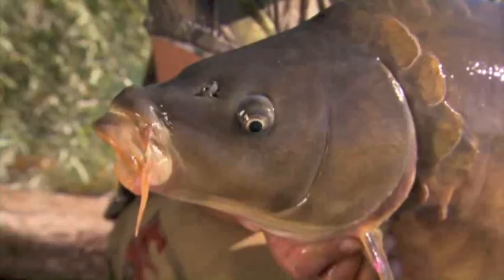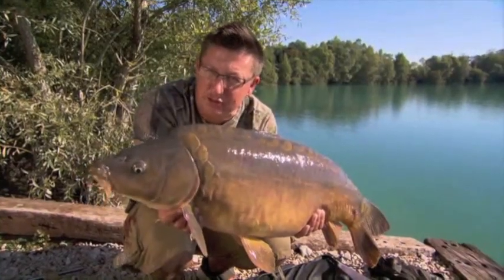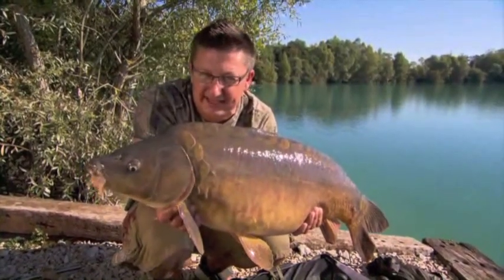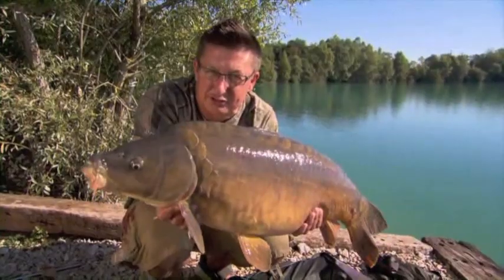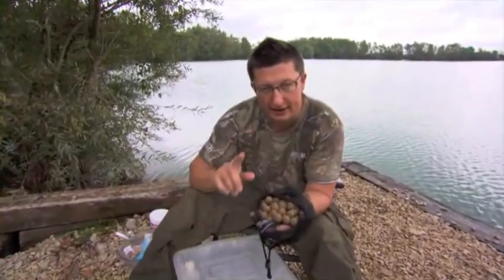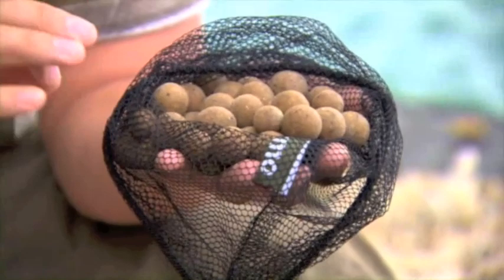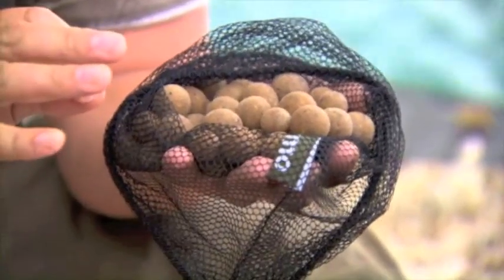Yet another Gigantica carp seduced by the smell of the mainline. This one taken on the new Grange but on a special hookbait that I've actually made on the bank. So we're going to get this fella back and show you those hookbaits. Taking that little bit of extra time to make your own special hookbaits will put loads more fish in your landing net. The first ones here are very simple to do.